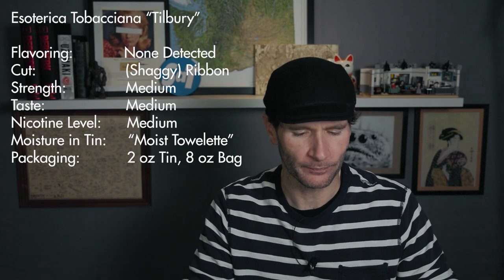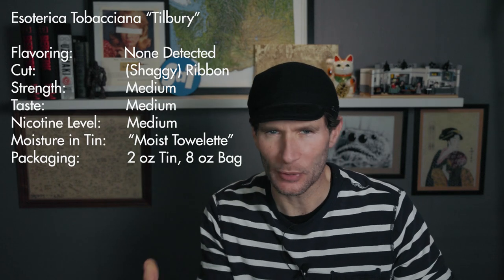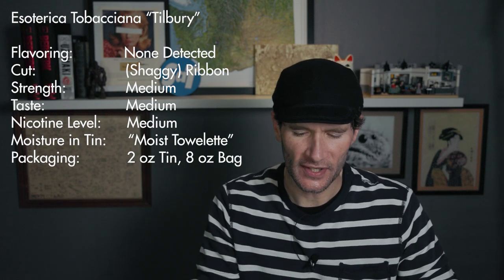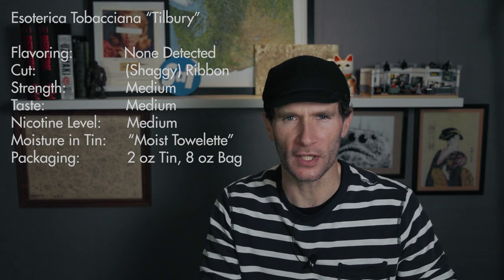Getting into what the blend contains: golden and dark Virginias and Burley. It seems pretty basic, but that doesn't come through in the flavor — we'll get to that. Vital stats: added flavoring — no easily detectable added flavoring. The cut is a ribbon, but it's kind of a shaggy ribbon. Let me show you that right now.